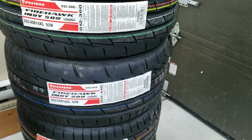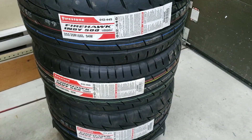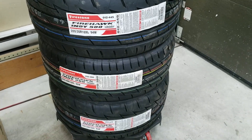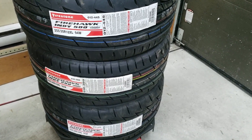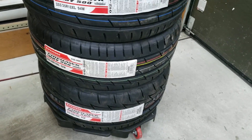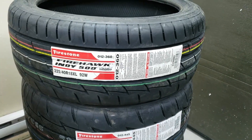These tires are a staggered setup because my car is rear-wheel drive, compared to the used mags I bought before which was a square setup. The square setup means it has the same size tires on all four wheels. If you're staggered, that means the front is slimmer than the back.